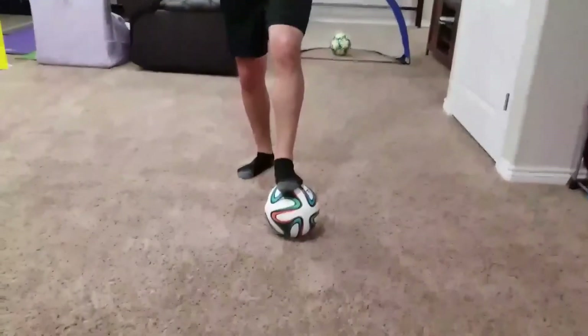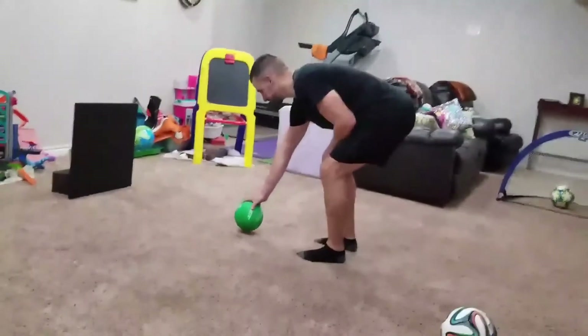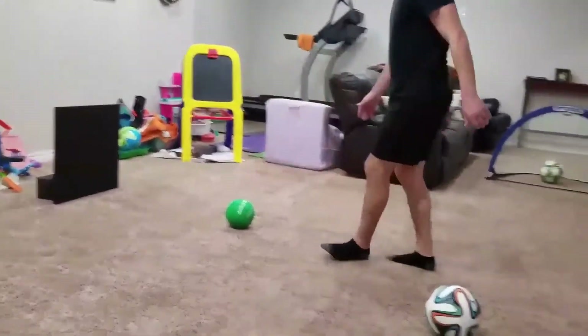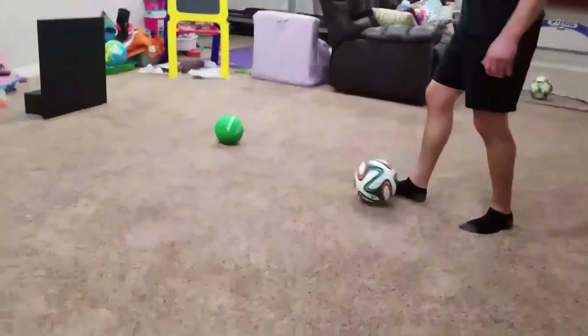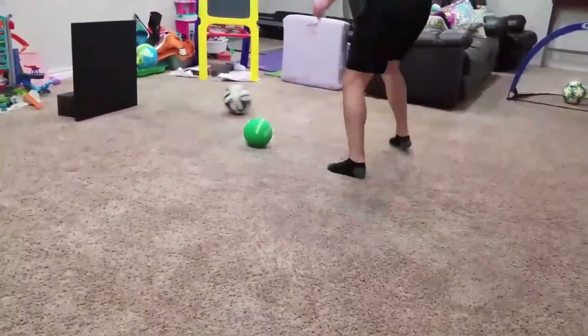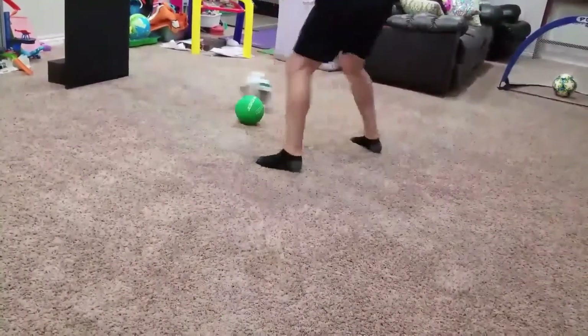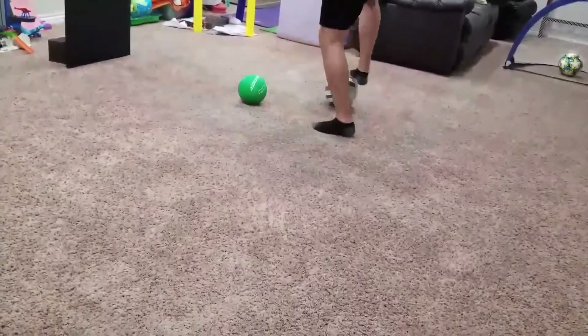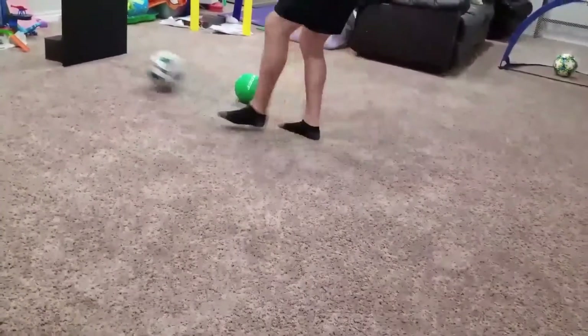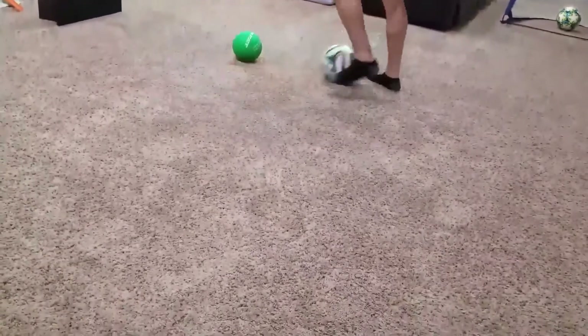For this next drill I'm going to use the wall I built and a makeshift cone. This is just a passing and moving drill — I'm going to pass the ball, try to receive it on the other side of the cone, and then bring it back to the same side, so it turns out to be a little triangle. You may need a parent to help if you don't have a good wall to use.